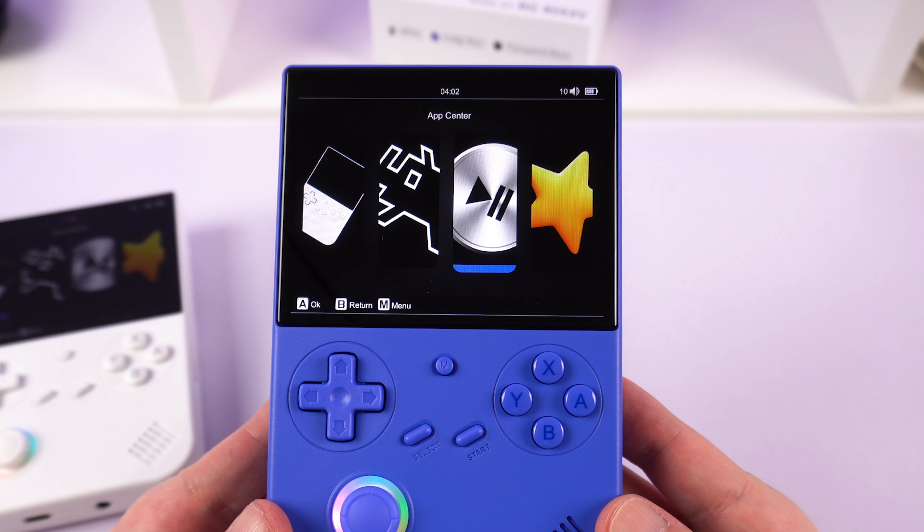There's a great looking small bezel 4-inch IPS screen with a 640 x 480 resolution. The picture quality is very impressive, as you will see when we get some games up and running.